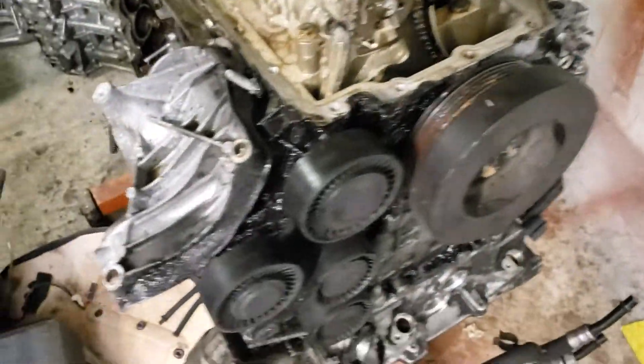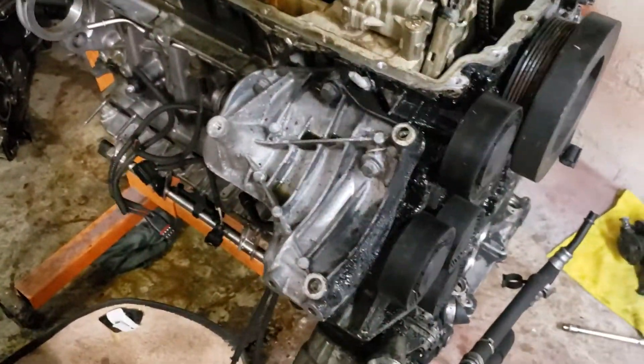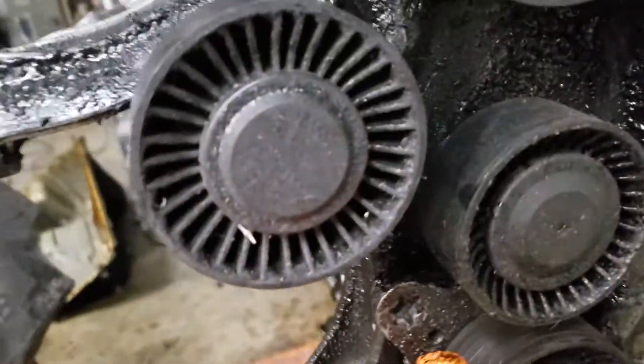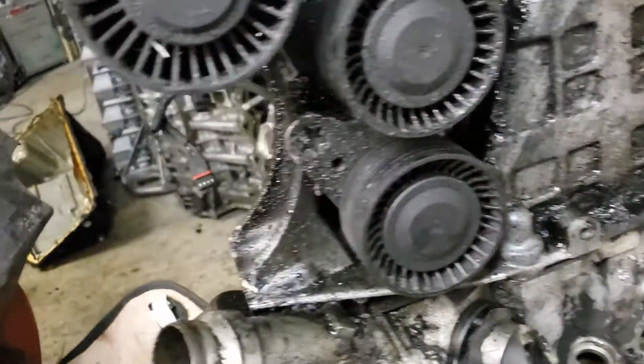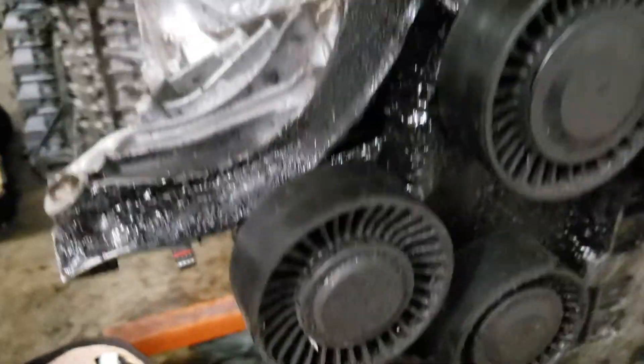Hey, how's it going guys? Just want to show you guys what happens when you replace your belt tensioner on an N54. Pretty much the N52s are exactly the same.